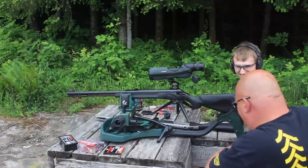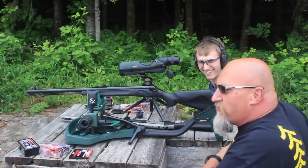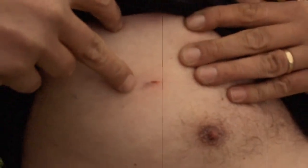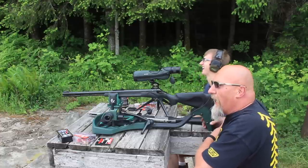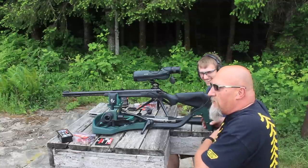The thing jumped up and grabbed me — holy crap, that recoil was brutal. I'm going to have a blood blister. I do not like this gun.